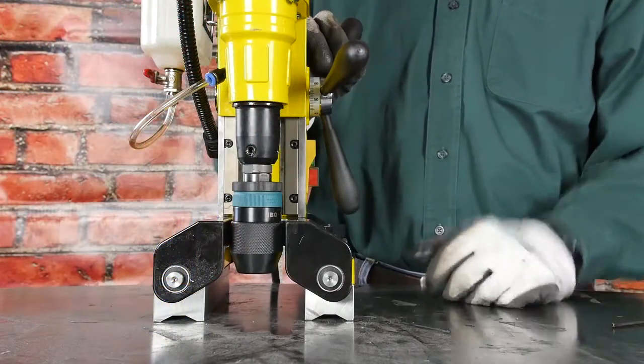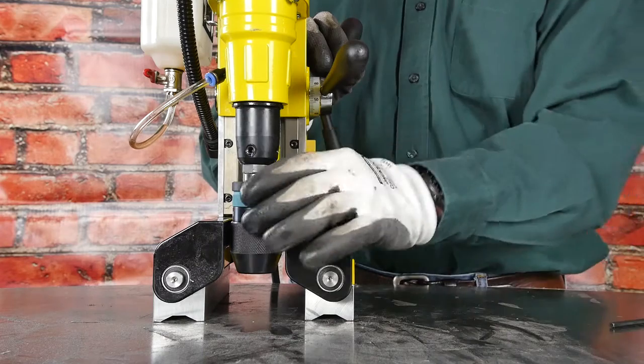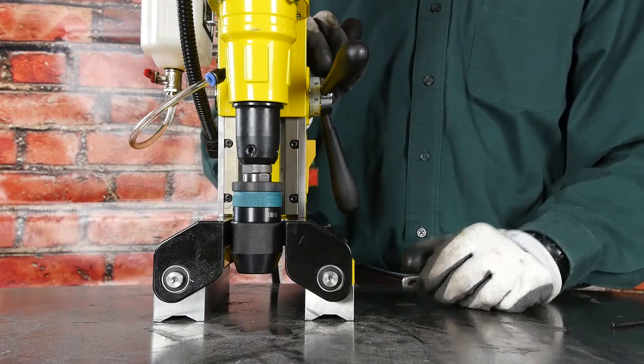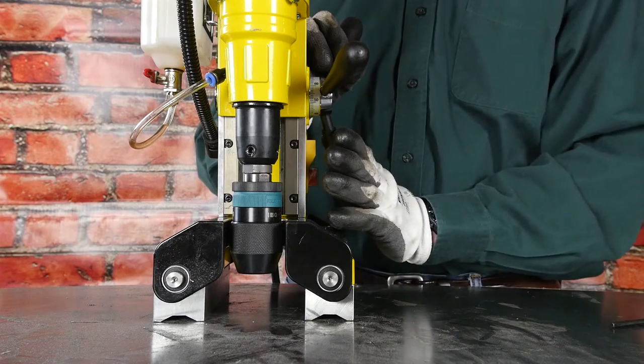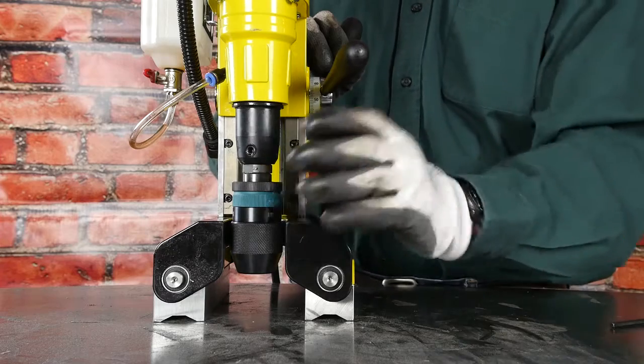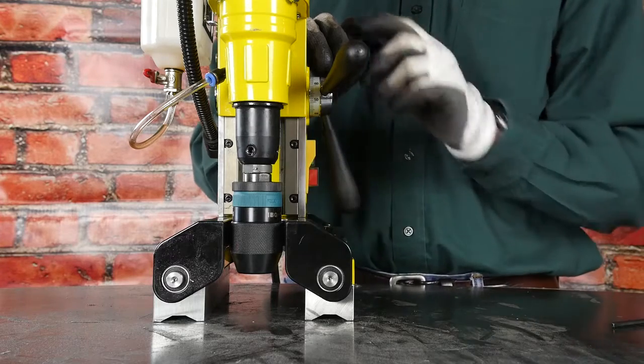One thing you'll notice when using the keyless chuck adapter with the MagDrill Disruptor 30 is that because the Disruptor 30 is the smallest, lightest weight drill on the line, there is a limited amount of space here. So this really only works well with stubby drill bits.